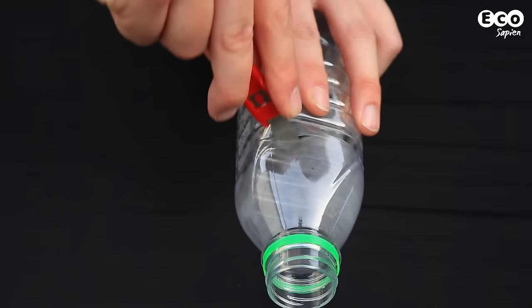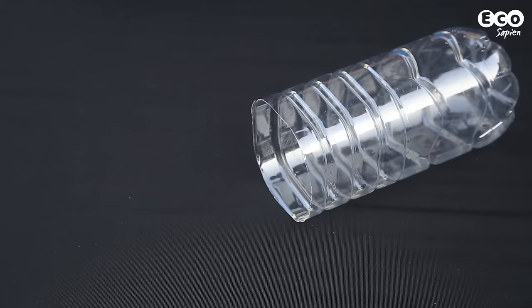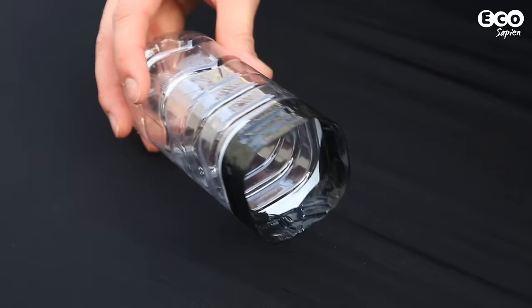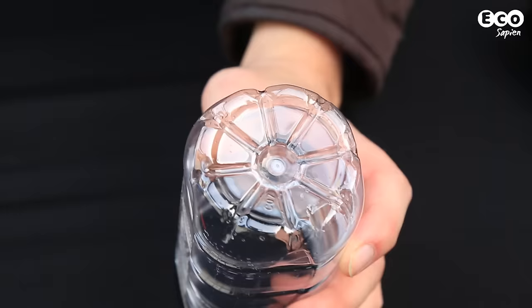Cut off the top of the bottle using the craft knife. Cover the sharp ends of the container in tape, which will stop you cutting your hand during the following stages. Next, cut a small hole at the end of the container.